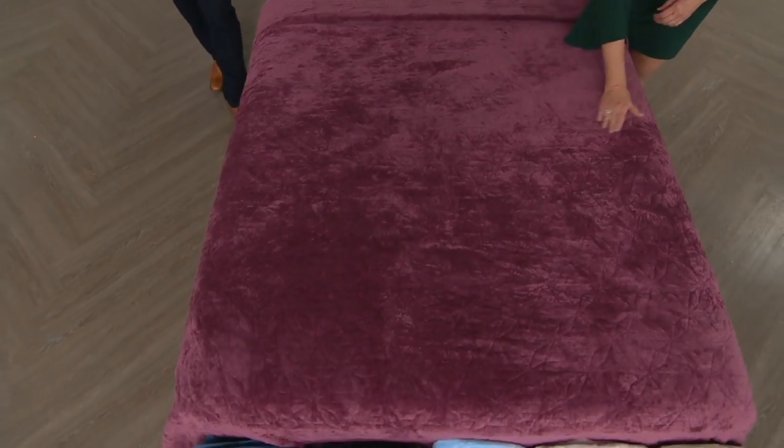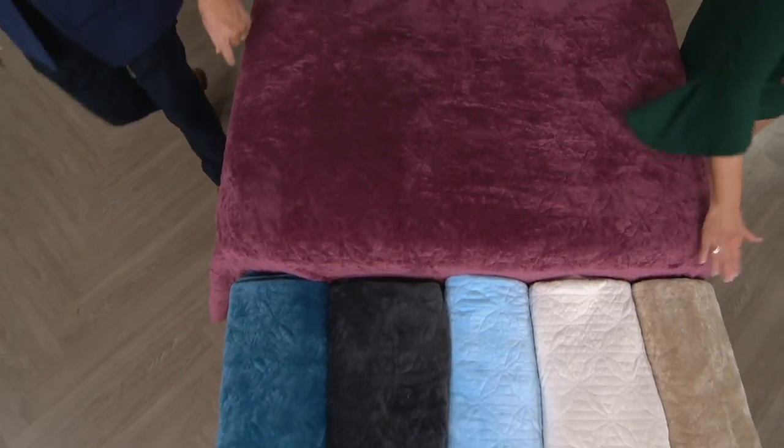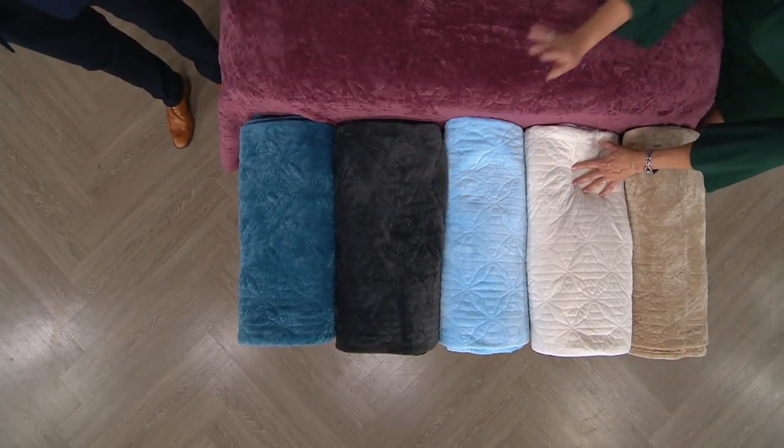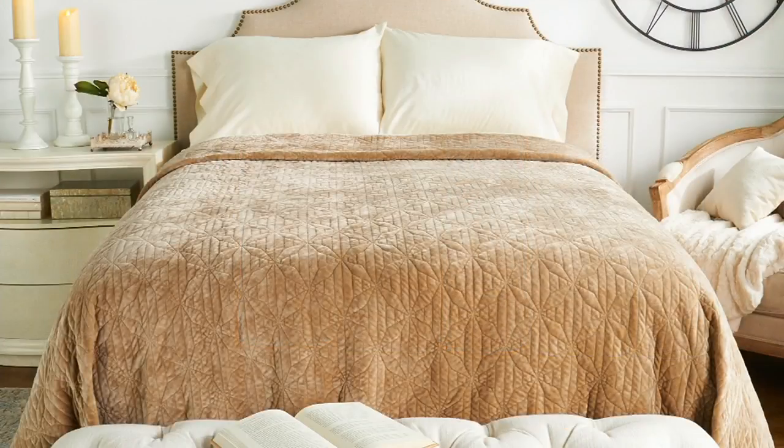Item number H212-941. Colors one more time: mulberry, sandstone, ivory, powder blue, rich gray, and my favorite — the Persian blue. Gorgeous Persian blue, that really rich teal color. H212-941 is your item number.